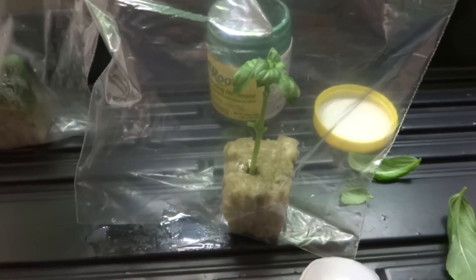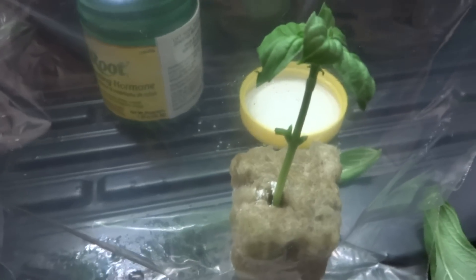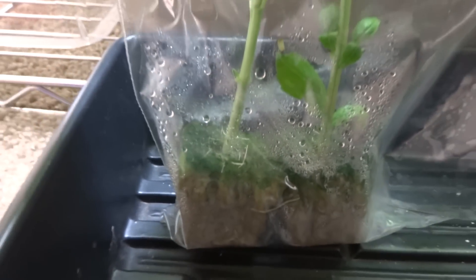Then put it somewhere with good lighting. In a few days — probably about a week — it's going to root. In the first day or so the leaf may shrivel a little, but by day two it will start to pick up. Within a week you should have roots just like this one here — this has been longer than a week, but that's basically what it's going to look like.